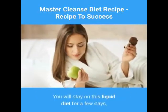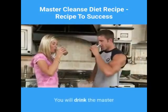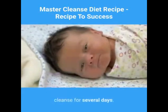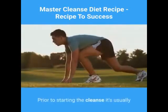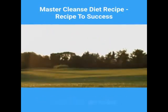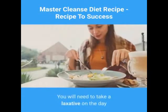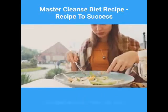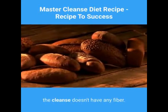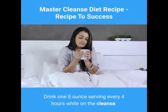You will stay on this liquid diet for a few days, depending on your results. You will drink the Master Cleanse for several days. Prior to starting the cleanse, it's usually helpful to set a start date and get yourself in the right mindset. You will need to take a laxative on the day before you start your diet, since the cleanse doesn't have any fiber. Drink one 8-ounce serving every 4 hours while on the cleanse.